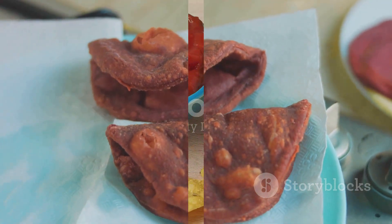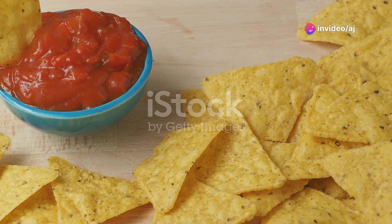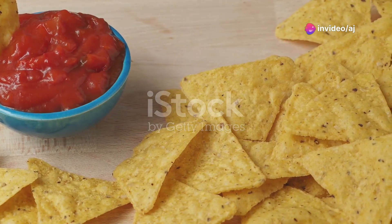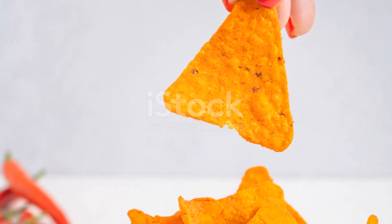For added flavor, sprinkle the baked or fried tortilla triangles with powdered cheese or any other seasoning of your choice while they are still warm. Allow the miniature Doritos to cool completely before serving.